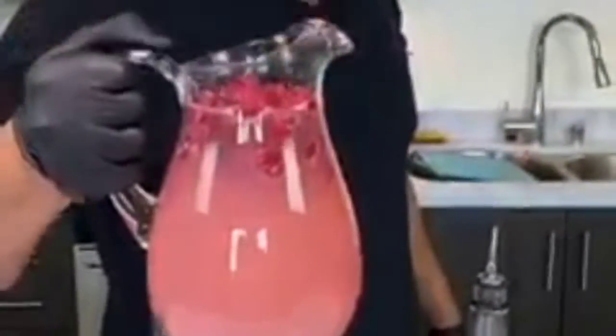And there you have it homeboy — champagne pink lemonade. Cheers baby. It's good, yeah, this one's fun, we've made this one a few times. Drink responsibly, don't drink and drive.